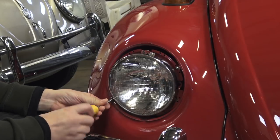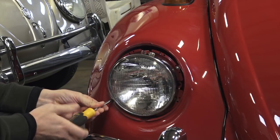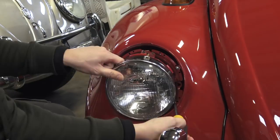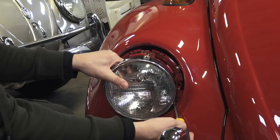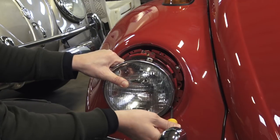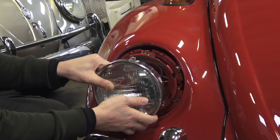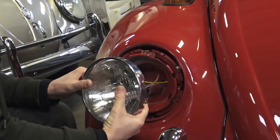Phillips screwdriver — these are just some sheet metal screws. Just be careful, you don't want to drop the bulb. Let that screw drop, that's okay. So take the bulb out. Bingo bango, and that's it.